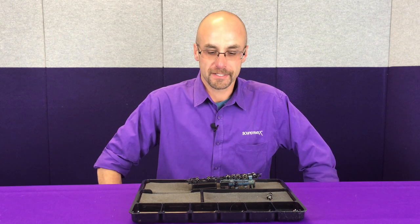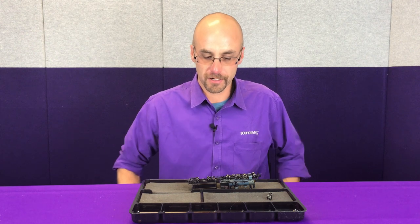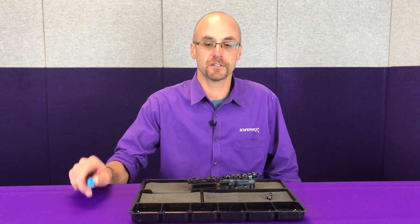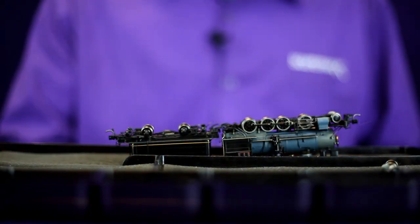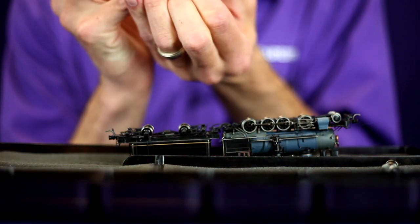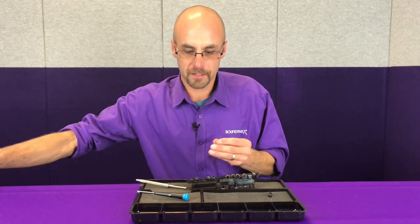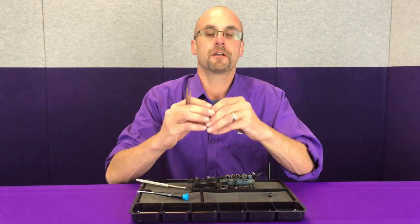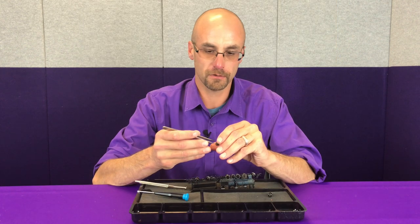We've tested our installation and we know it's working. We've got the tender tank back on the locomotive and we're going to go ahead and button it up — just a reverse procedure of what we did earlier to take it apart. We've got the number one and four axles removed from the tender to give us access to the tank screws. We'll reinstall the tender wheels. Make sure you're paying attention to the insulated area and that it matches the wheel set that was left in — otherwise you will create a short.